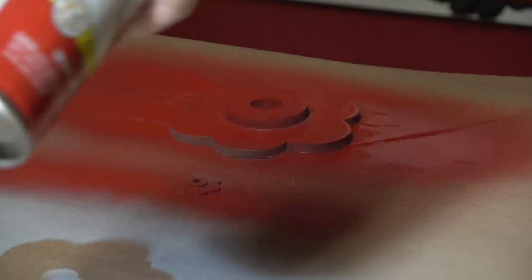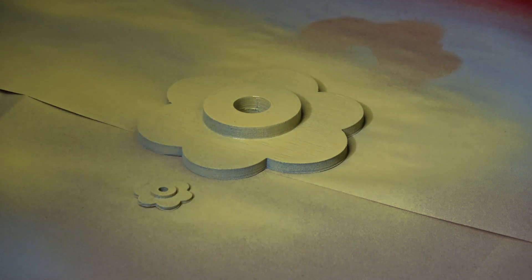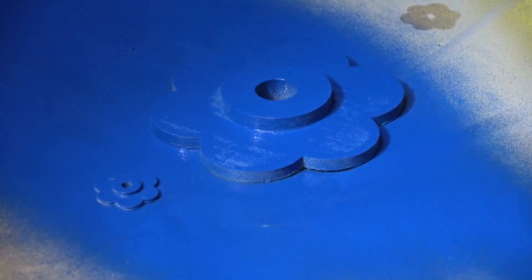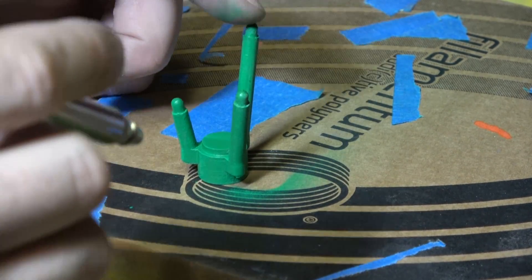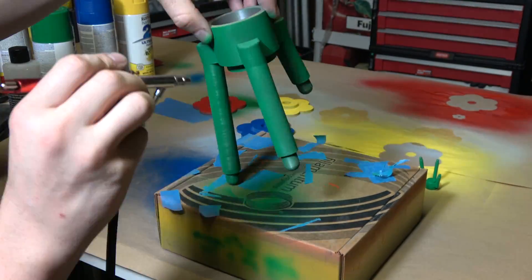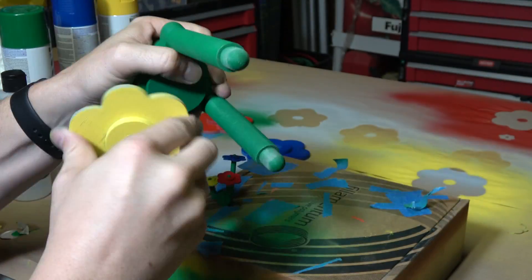After sanding down the high build primer, I was able to start applying some paint to these printed pieces. I started off with just some rattle can paint — it said it would stick to plastic, so I just went with it, and it seemed to work really well. After the rattle can paint, I broke out the airbrush and just sprayed a little bit with the airbrush. I can always go back over this stuff with more airbrush, but for now this is what I had time for, and this is the product that I was left with.